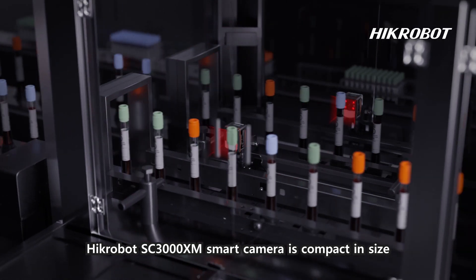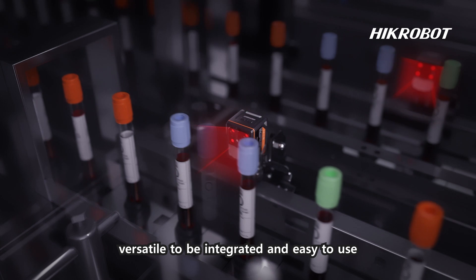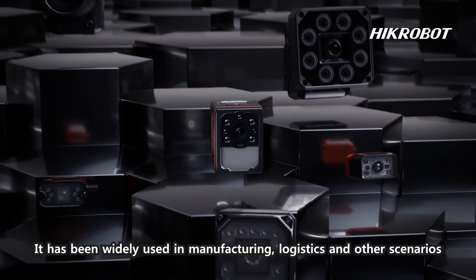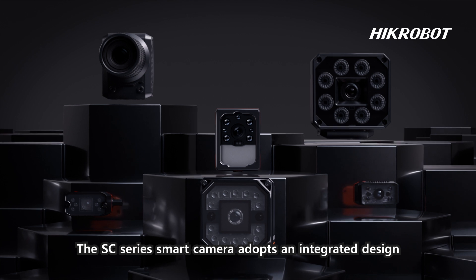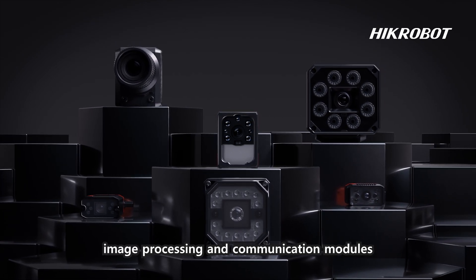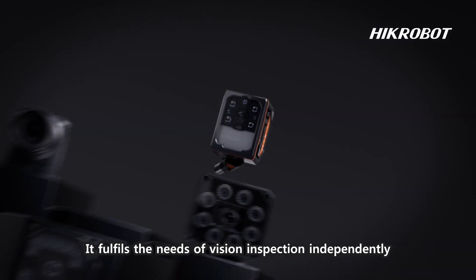Hicrobot SC3000 XM Smart Camera is compact in size, versatile to be integrated, and easy to use. It has been widely used in manufacturing, logistics, and other scenarios. The SC-Series Smart Camera adopts an integrated design integrating image acquisition, image processing, and communication modules, fulfilling the needs of vision inspection independently.